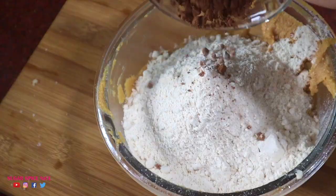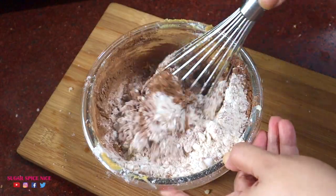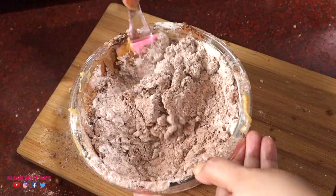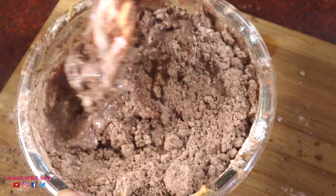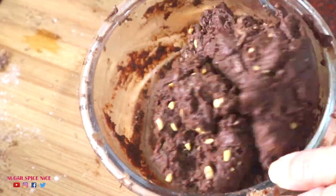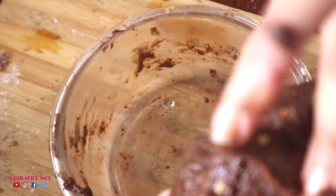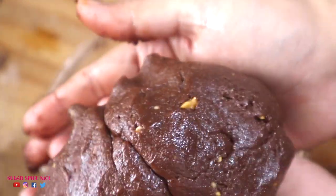Now add the vanilla extract and mix it in, then add the flour, cocoa powder, and baking soda. This is a task to mix if you've used a small bowl like me — use a bigger bowl to avoid spills. Once mixed a little, add the milk little by little, or all at once if you have a bigger bowl. Keep mixing, then go in with your hands and knead the dough slightly, like you would for regular atta. The dough is ready, and you can see those little peanut chunks in there.